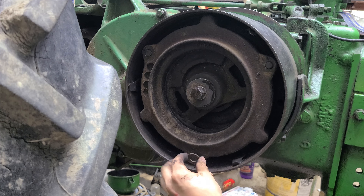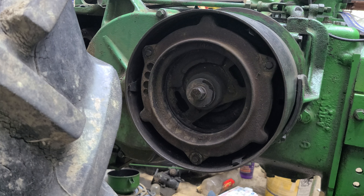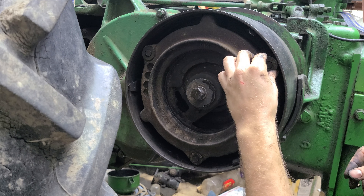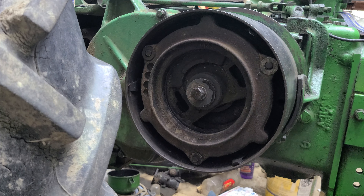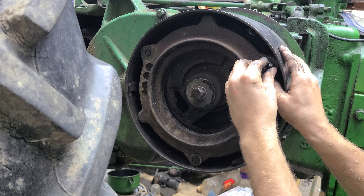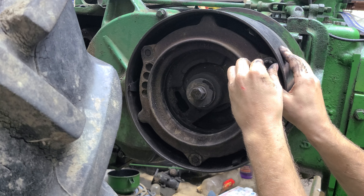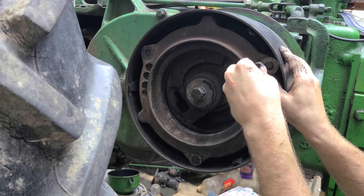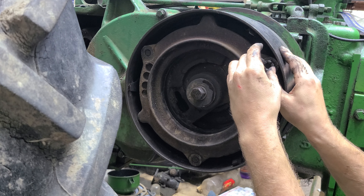Then quite simply you have a washer on all of these bolts — the studs, so to speak — and you've got a castle nut. The important thing with the castle nut: there are two ways of going about this. You can adjust based on number of turns — everything has to be even.